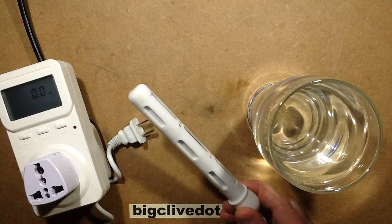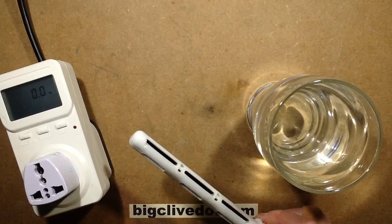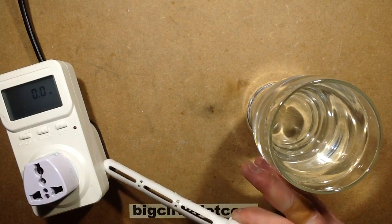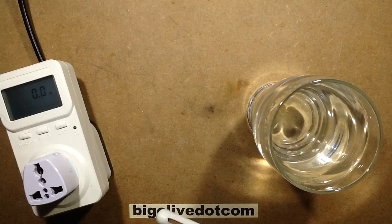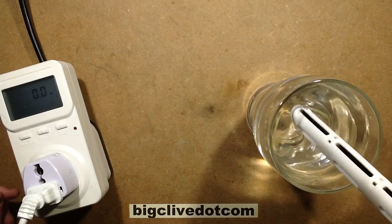A few of you were asking what would happen if the electrode heater was put into a glass of distilled water, which theoretically shouldn't be that conductive. I've just distilled this glass of water here, and let's plug the electrode heater in and stick it in to see what happens.